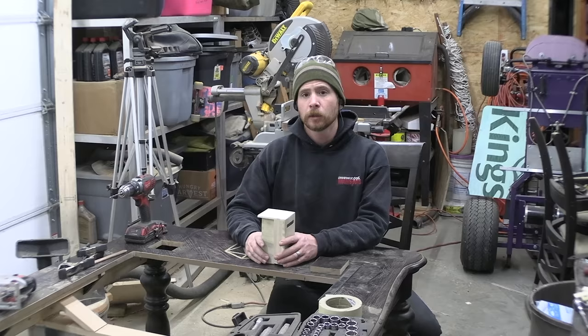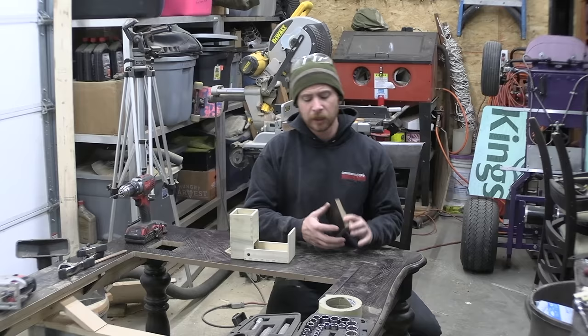Now that the dice tower is done, I need a place for them to go inside the table. I've cut a little blank, made a square recess, and you'll be able to take your dice tower and drop it down to disappear right into the table.